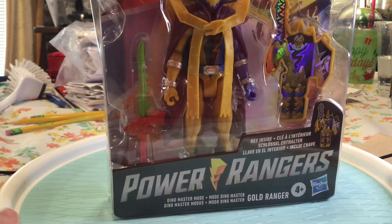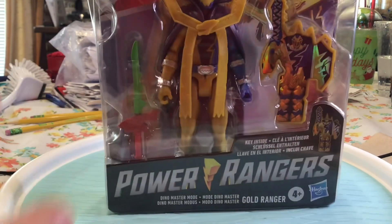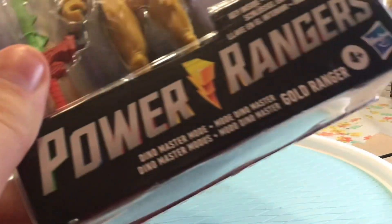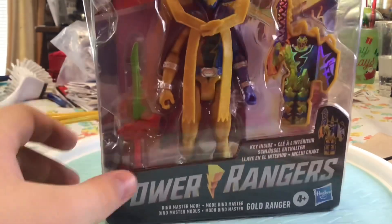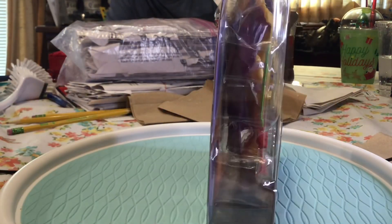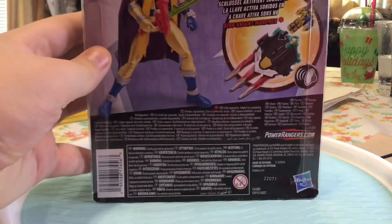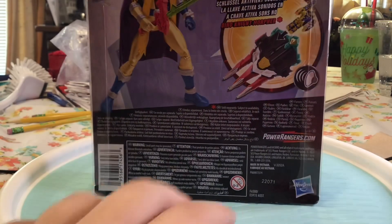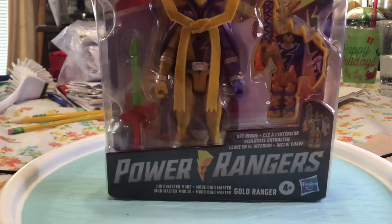Hey, what is up guys! In this video we have the Gold Ranger in his Master Mode suit. Let's get into it. First, taking a look at the box - the side of the box, back of the box - it shows the morpher with the key going in, a picture of him, then we have the company logo down here. Made by Hasbro. Other side and the front. So let's get into it.